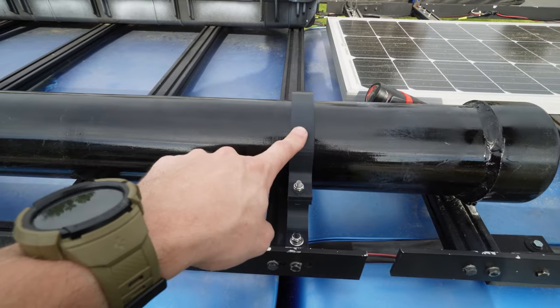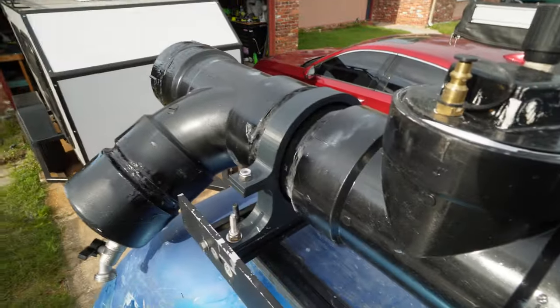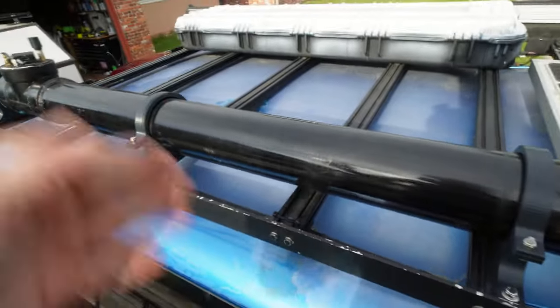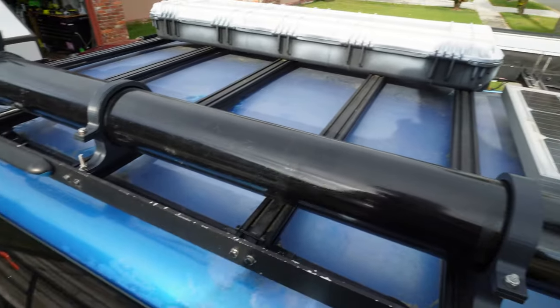Mounted to the roof rack via my 3D printed mounts — it shakes the entire topper, doesn't slide left and right, and part of the design is locked in between the two couplers. So theoretically it really couldn't go left, right, front, or back without snapping everything. It's held up fine, I've had no issues with it.